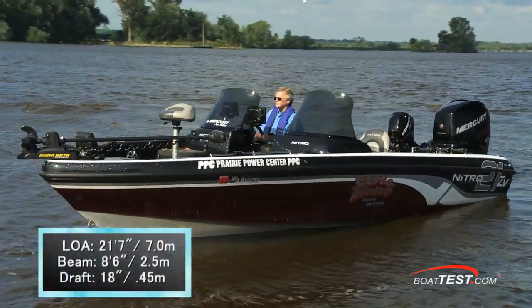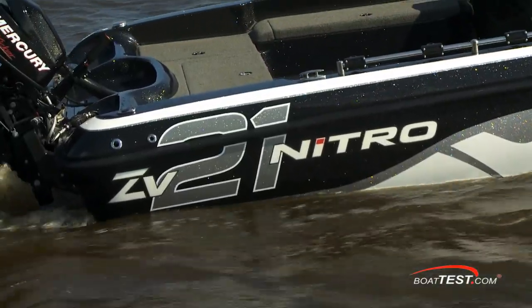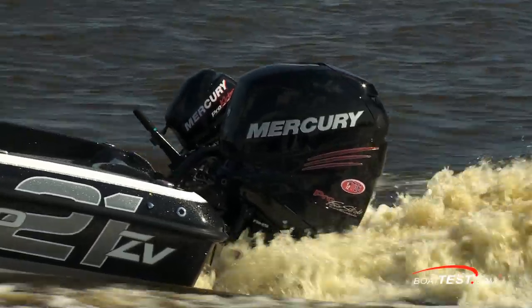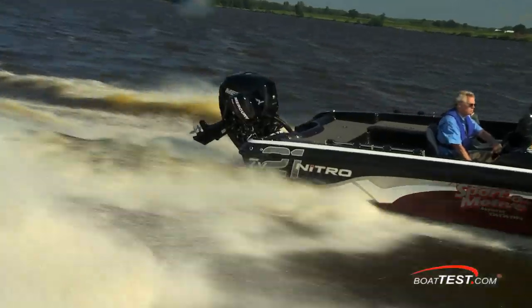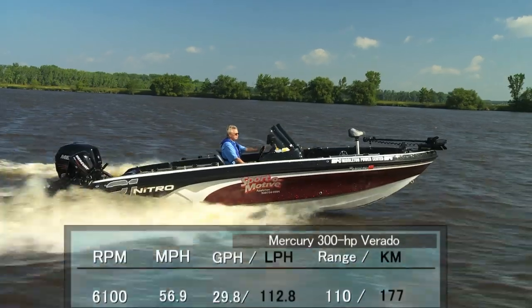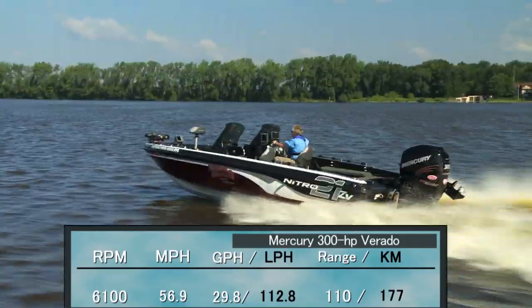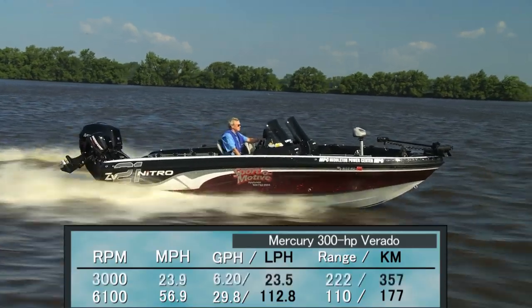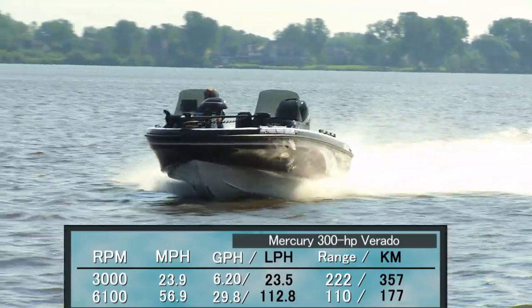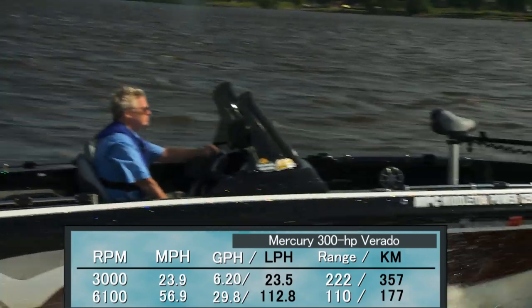The Nitro ZV21 has a length overall of 21 feet 7 inches, a beam of 8 feet 6 inches, and a draft of 18 inches. With an empty weight of 2,900 pounds, 40 gallons of fuel, two people, and the 647-pound 300 horsepower Verado, we had a test weight of 4,685 pounds. Turning a 15.25 by 22 four-bladed stainless steel prop, we reached a top speed at 6,100 RPM of 56.9 miles per hour, with a fuel burn of 29.8 gallons per hour giving a range of 110 miles. Best cruise came in at 3,000 RPM and 23.9 miles per hour, with fuel burn reduced to 6.2 gallons per hour, giving a range of 222 miles and an endurance of 9 hours and 18 minutes while maintaining a 10% reserve.